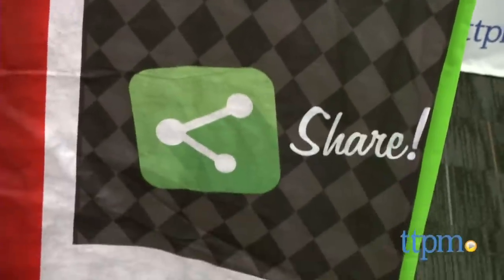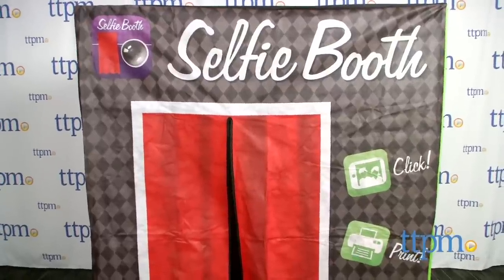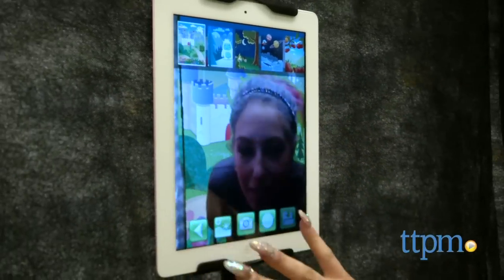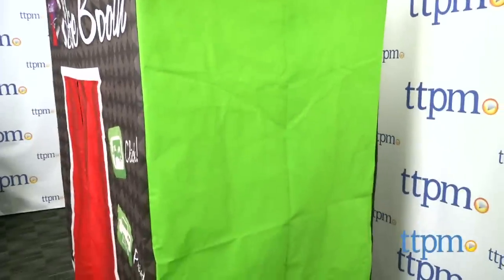The Selfie Booth takes selfies to the next level. It's a portable photo booth that comes in two sizes: kid-sized and family size. We're reviewing the family size, which works with your tablet or smartphone and a green screen to turn your boring selfies into a fun photo booth experience.